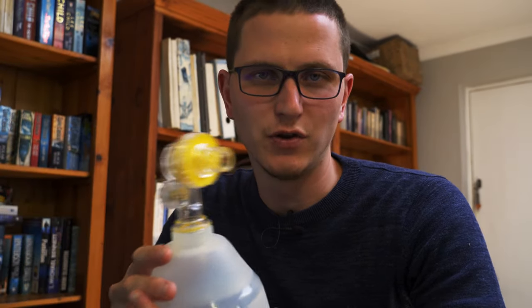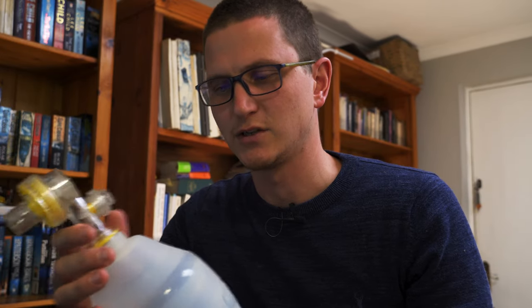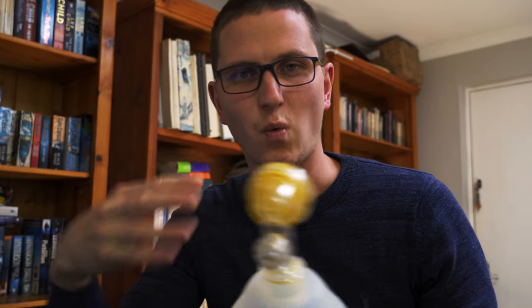There's also the pop-up valve to consider. When using a BVM and mask with head tilt chin lift, air either goes into the trachea or into the stomach. The pop-up valve on this one pops off at 40 centimeters of water. In a typical ventilation — say, setting up a ventilator — the maximum pressure you want in the lungs is about 25 to 30 centimeters of water. So if this is popping off, we are already giving way too much pressure.